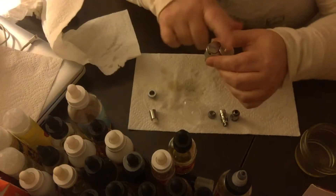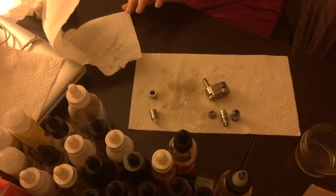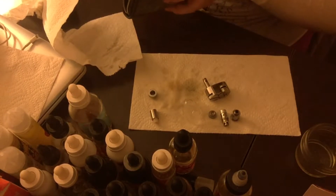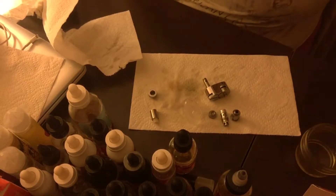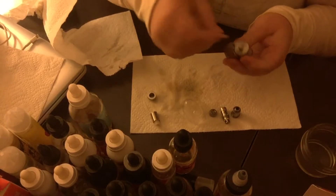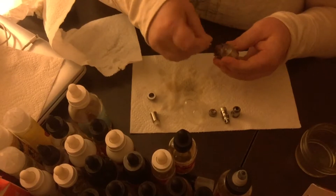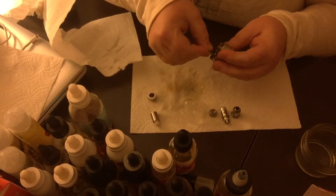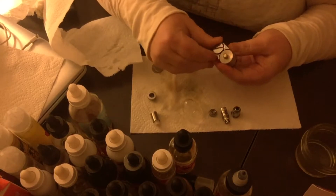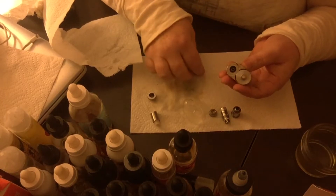Then you turn this upside down. I have to get a nickel — I should really keep a nickel up here but I keep putting it away. What you want to do is take a nickel and use it, but don't use a quarter that has ridges on it or you're going to scratch this up, and you don't want it all scratched up where it'll be hard to turn. So you just take this off.